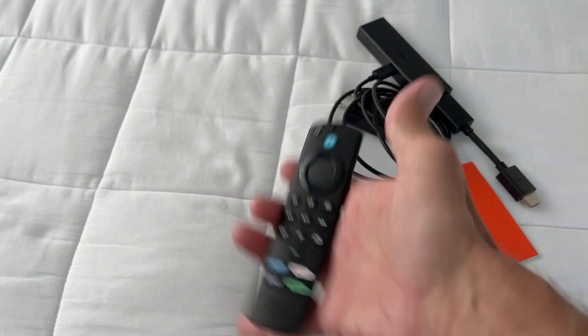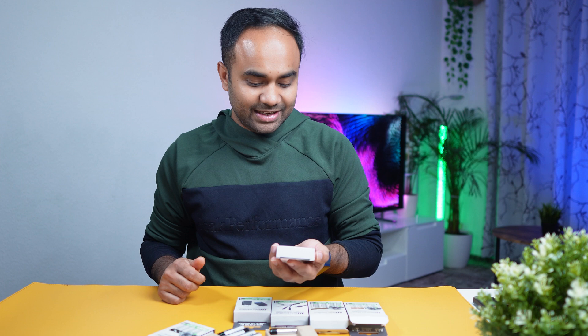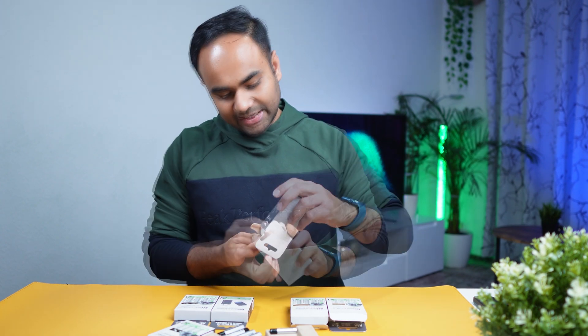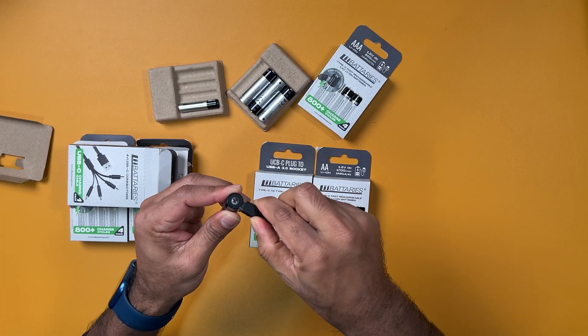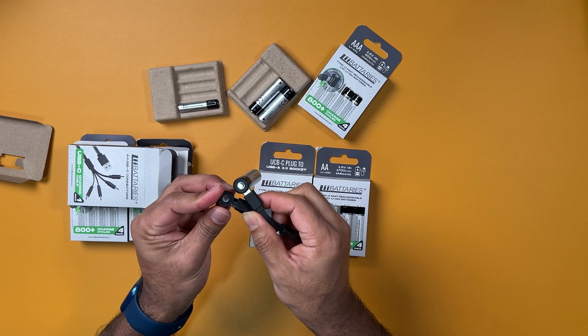I already have these in my remote — that's why they're empty — for testing, to check whether the performance of this battery is up to the mark. I'll share everything in this video. I also received a cable from them, so let's take four batteries — one, two, three, and four.